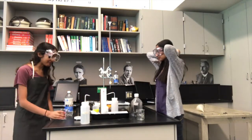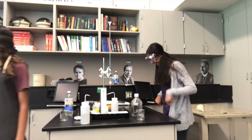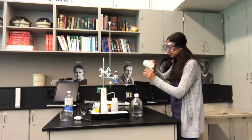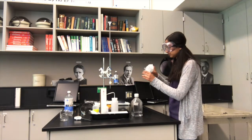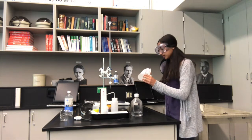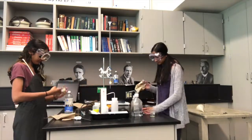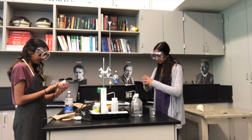Wear the appropriate lab attire before beginning the lab. Rinse all glassware with distilled water to remove any leftover chemicals. Dry beakers to remove any excess water.